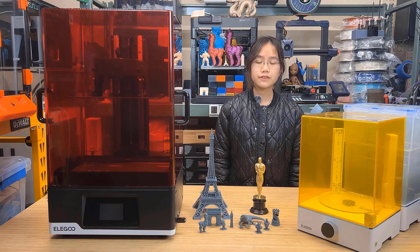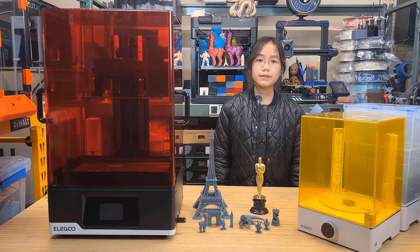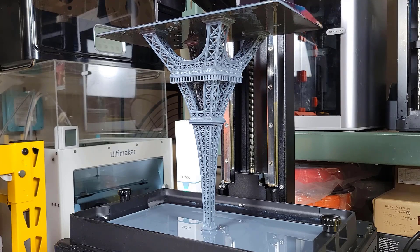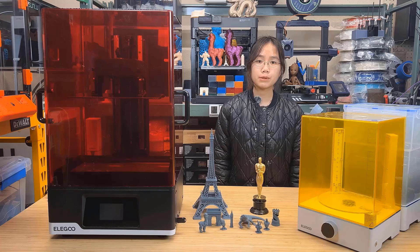Let's talk about the pros and cons of this machine, starting with the pros. First, the build volume is massive. It may not sound like much if you already own an FDM printer, even an old CR10, but for resin printers, it's one of the largest budget machines, and the $700 price makes it probably the lowest available for a machine of this size.